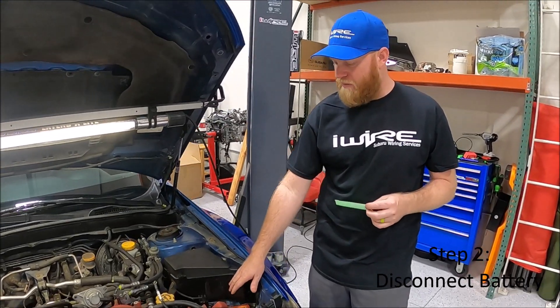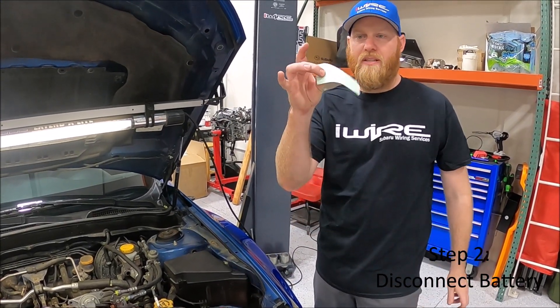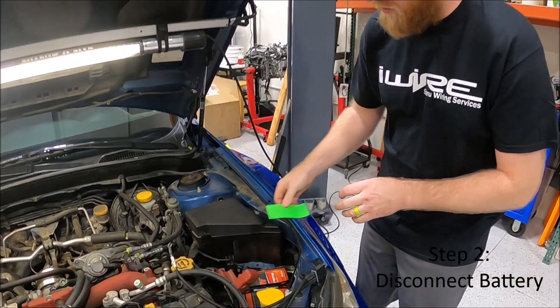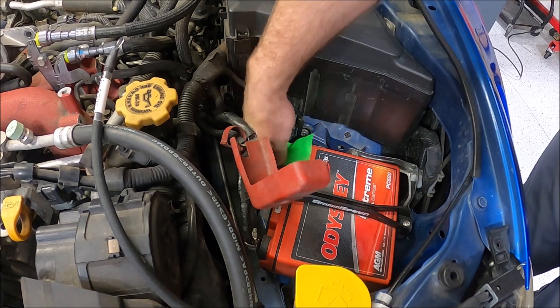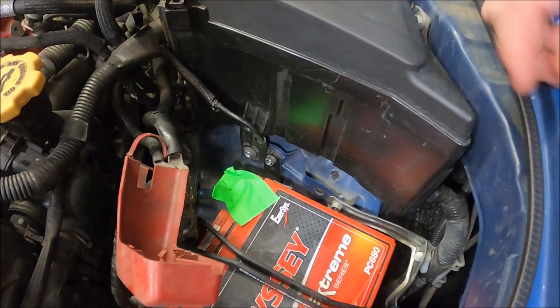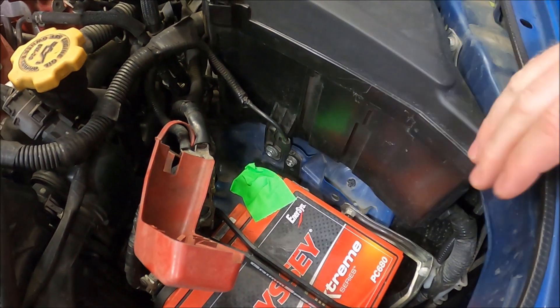We've disconnected the power side of the battery. I'm going to put a little piece of tape on it just to make sure I don't touch it, because we are messing with the ground kit — it could arc. So just something like tape or a towel, anything. Just be careful.